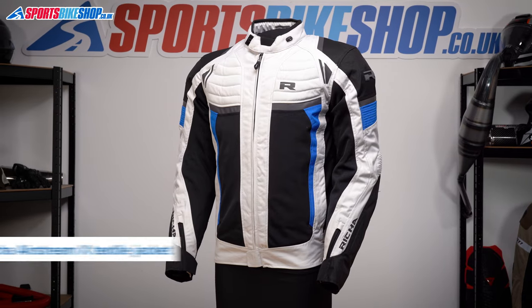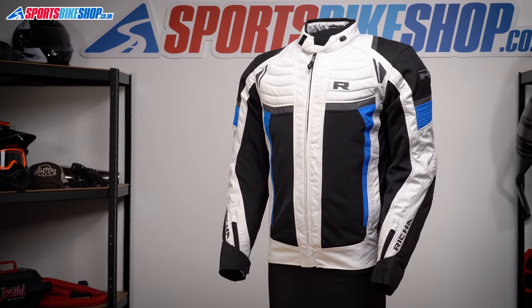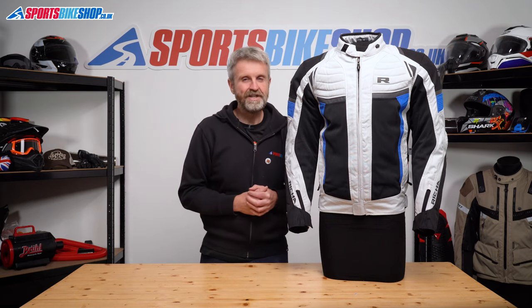It's got removable waterproof and thermal liners, as well as mesh sections on the outer, so it covers more riding conditions than it would appear at first sight. So let's run through the details.